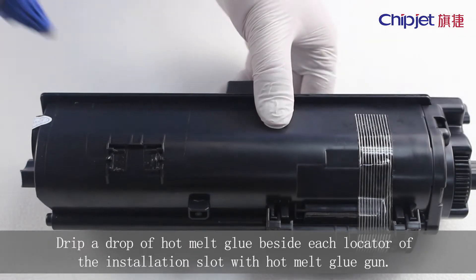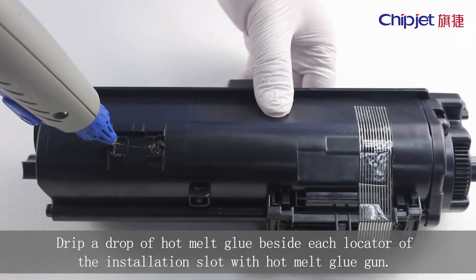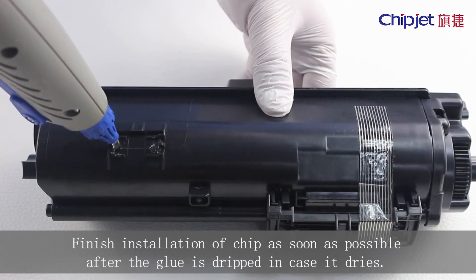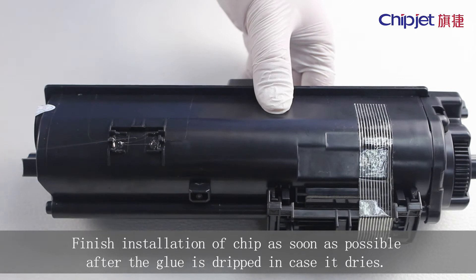Drip a drop of hot melt glue beside each locator of the installation slot with a hot melt glue gun. Finish installation of the chip as soon as possible after the glue is dripped, in case it dries.